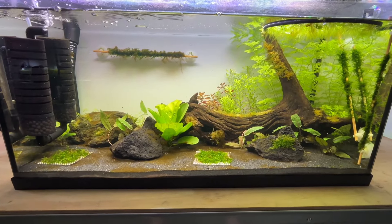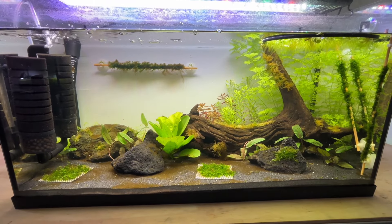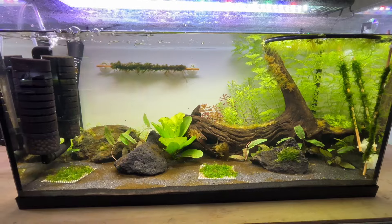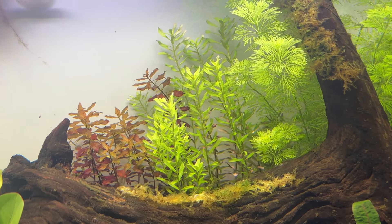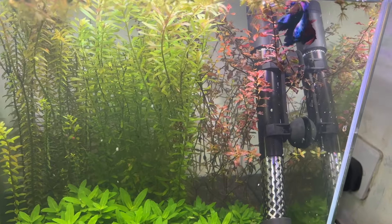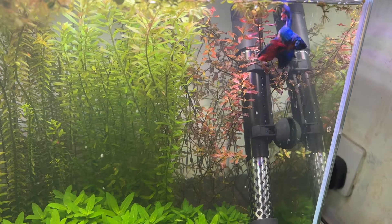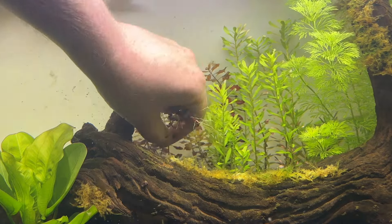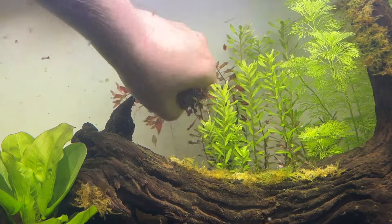Fast forward to week 4 — the Limnophila sessiliflora had reached the surface of the tank and just kept growing at its rapid pace. The Rotala rotundifolia was starting to grow in and some of the Ludwigia stems were getting their colour back. Unfortunately the Ludwigia mini super red in my other Walstad tank had started to melt, causing problems with water parameters there, so I decided to remove the Ludwigia from this tank too to prevent any potential problems once I added the guppies.